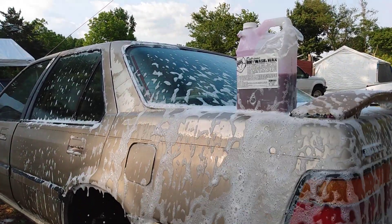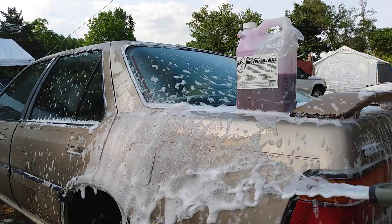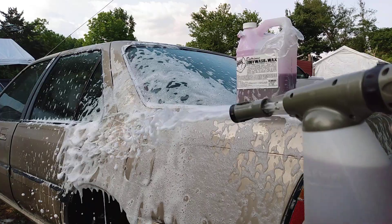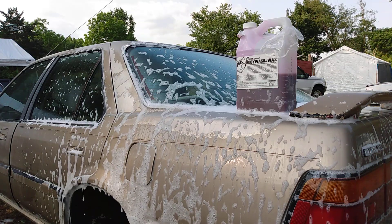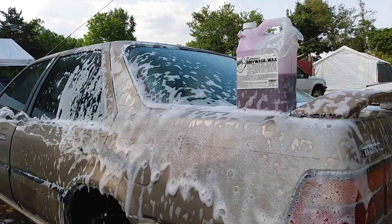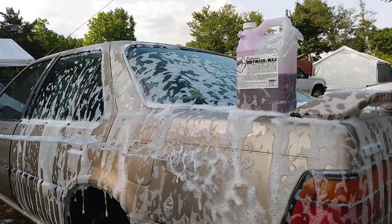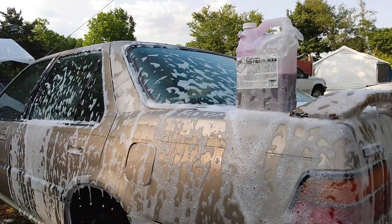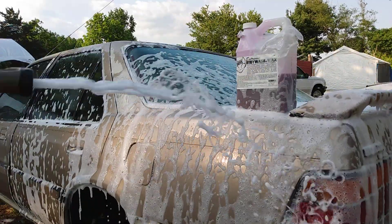It's just soaking the car down and it's barely moving in the gun — see that? It lasts and lasts. The gun is very foamy and lasts a very long time. You can see it's barely even moving in the gun — foam baby foam!